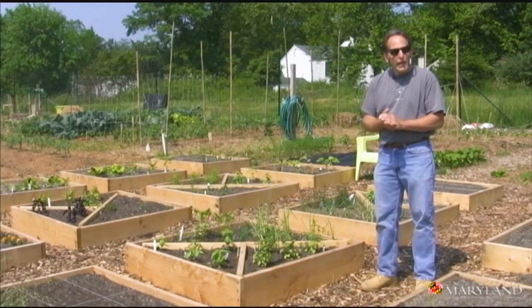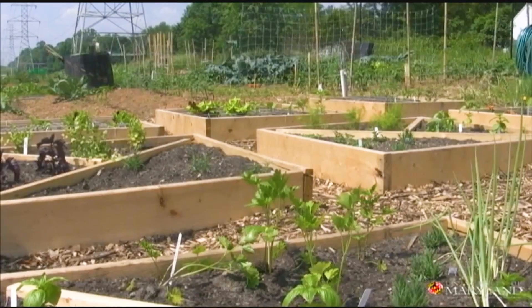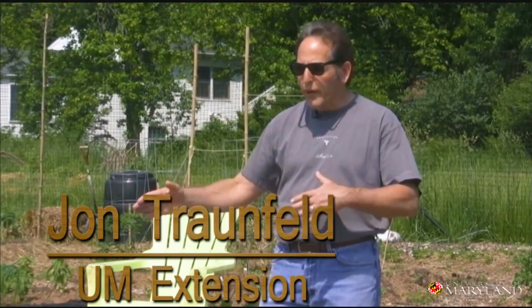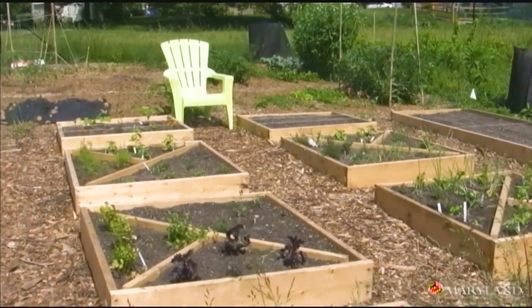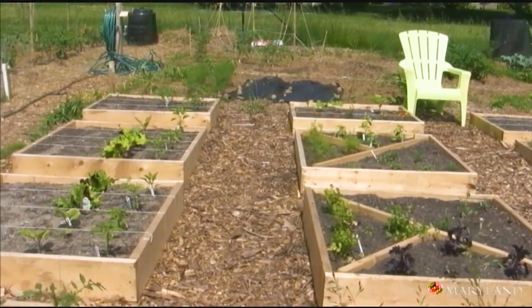It's late May and we're here in the Lake Elkhorn Community Garden in Columbia, Maryland. I'd like to show you some of the very productive and attractive raised beds that this one gardener has put together in a 20 by 25 foot plot. Within this one little area there are probably 14 separate raised beds.